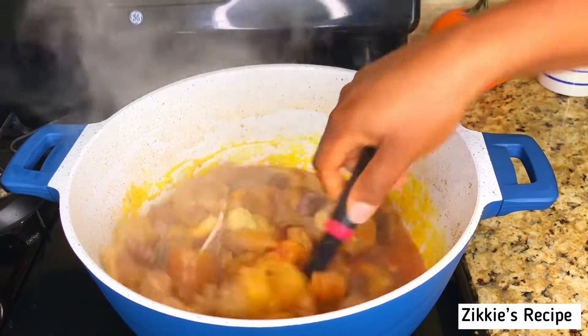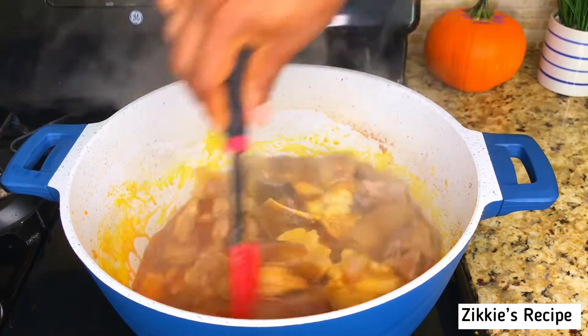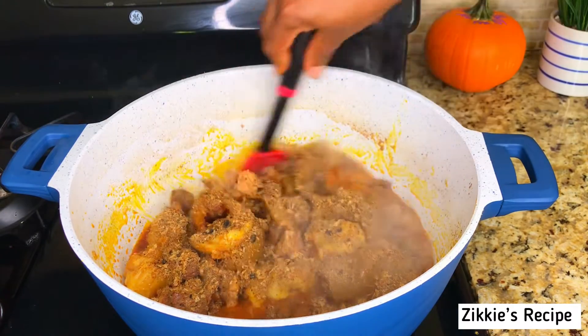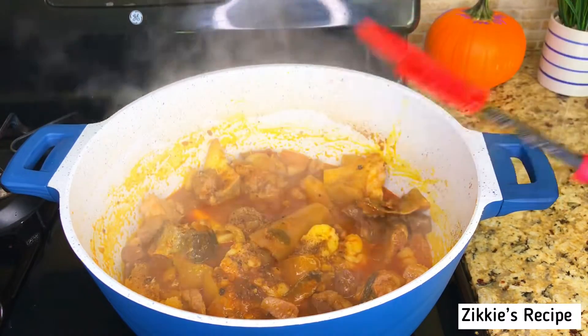Add palm oil — add as much as you want, as much as you need. Mix everything together, then add the crayfish and the okbe. Let me know: do you use okbe to cook your vegetable soup? I love using okbe to cook my vegetable soup.